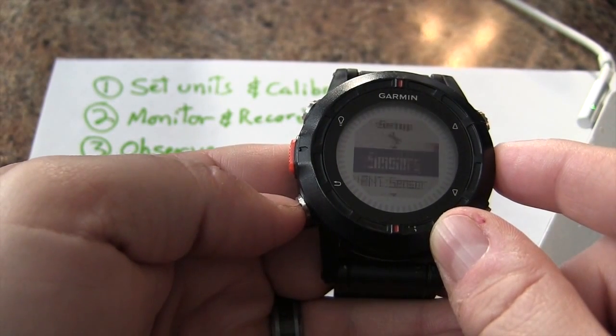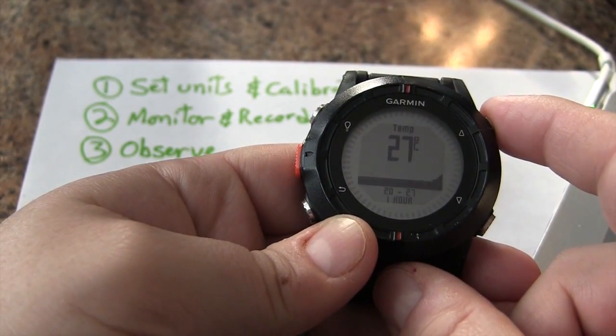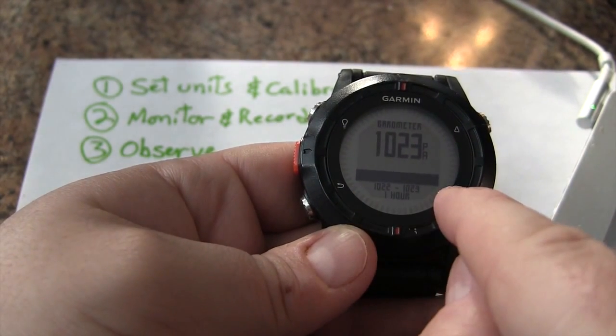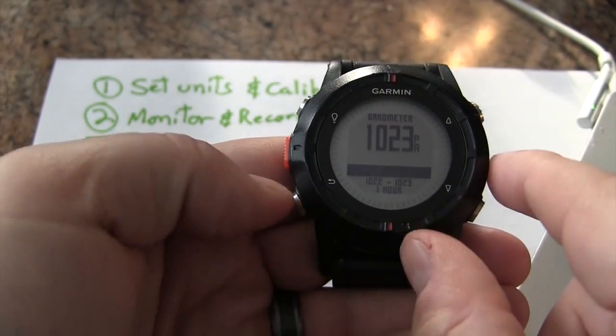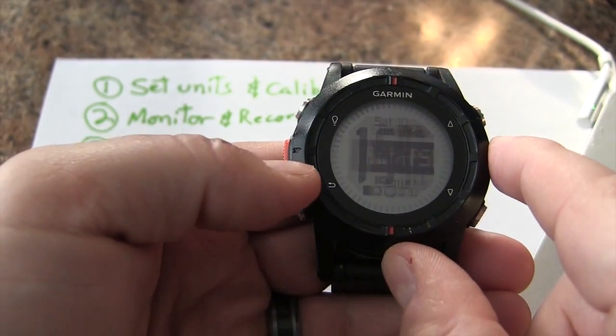'Always On' means that when you scroll through, you now start seeing the plot — the air pressure over time with a time-lapse. It has information for about an hour, which is going to be important for us later on. Now let's calibrate it to make sure we have an accurate reading.